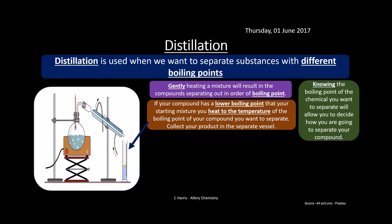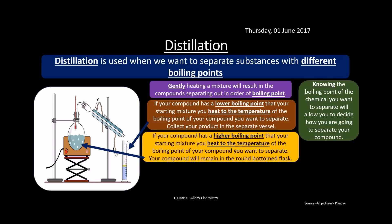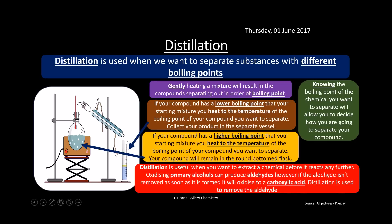If your compound has the lower boiling point, you heat to that temperature and collect it in the flask at the other end of the condenser. But if the compound has a higher boiling point in your starting mixture, you boil to just below the boiling point you want to separate, and all the lower-boiling impurities run out, leaving your compound behind. Distillation is really useful if you want to extract a chemical before it reacts further — for example, when oxidizing primary alcohols, you must use distillation to collect the aldehyde before it oxidizes further to a carboxylic acid.